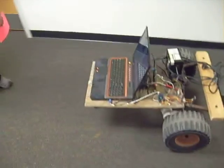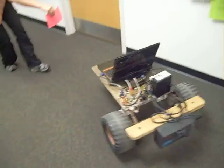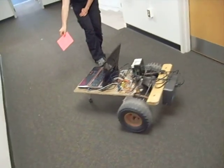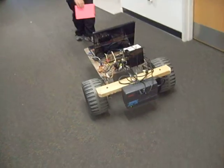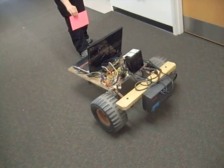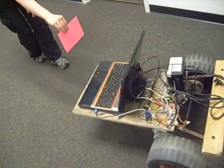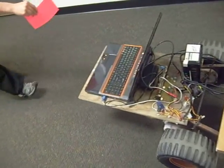Here we're testing the little video color tracking on our robot. It's running off of an uninterruptible power supply, so that's what the beeping is. You can make it back up, you can make it turn, you can make it go forward.